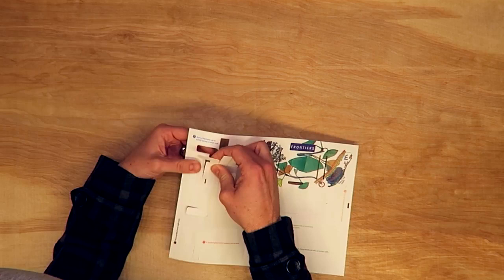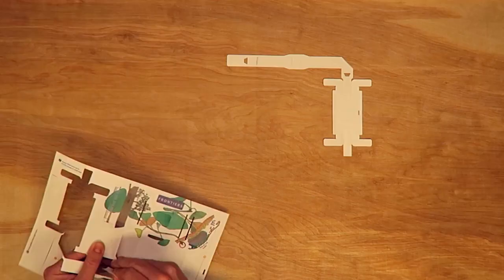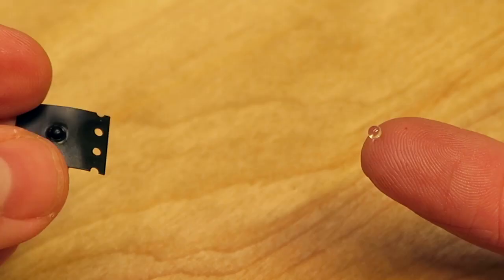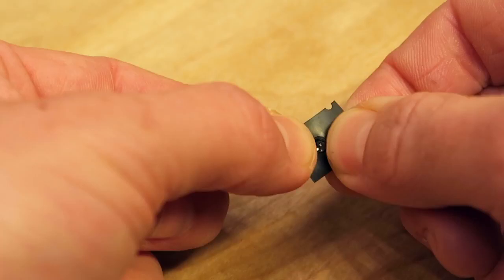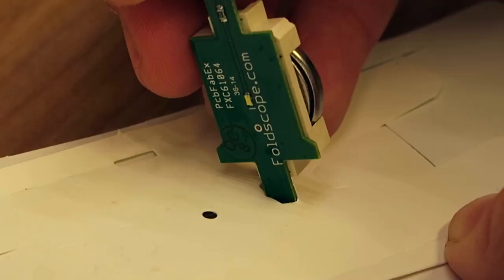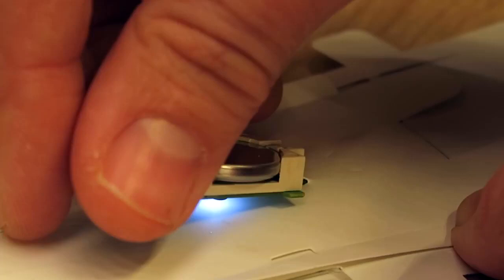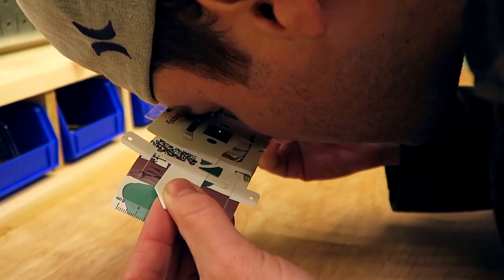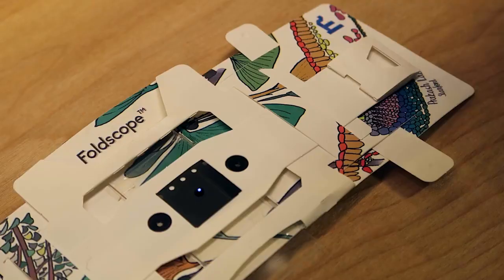So it comes like this, and then you pop out the pieces of paper, and then follow the simple instructions like folding origami. The lens is actually a tiny sphere of glass embedded in this plastic. You can put your slide in here, and then you look through that tiny glass sphere, and it's magnified 140 times. You can even put your phone up to it, and film, and capture video like this.